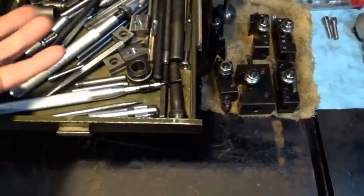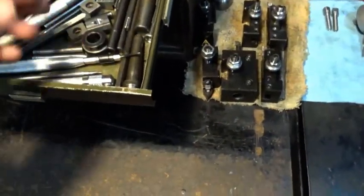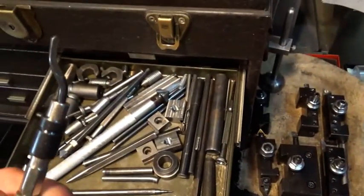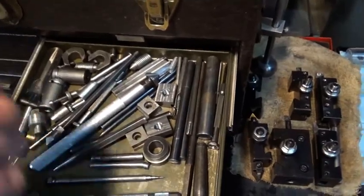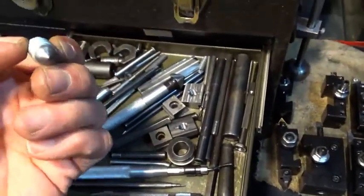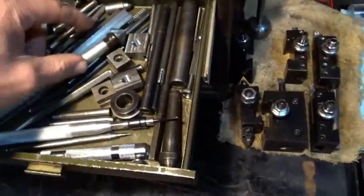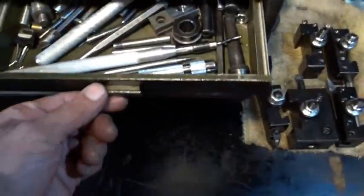I'm not sure what to call this drawer. I have some miscellaneous transfer punches, just random bits and stuff. The tip for a Fowler deburring tool kit, which is abysmal. A scriber, some random clamps, locating pins, some stock for a T-nut — here's a finished one — I just lop it off as I need it.